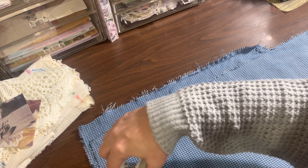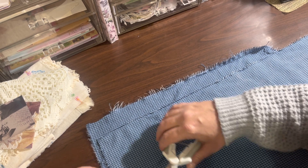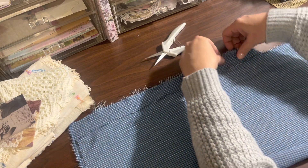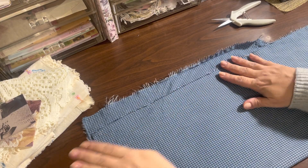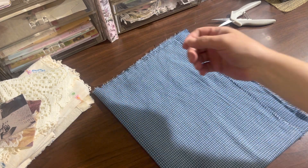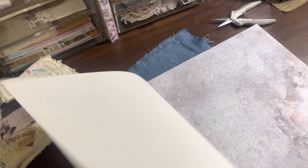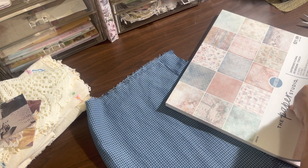Now I've got my fabric piece prepared, and I know how much fabric I have. It's more manageable now for me to fold around and look at as a journal cover. I have some paper here — I'm going to use a 12 by 12 piece of cardstock as a template.